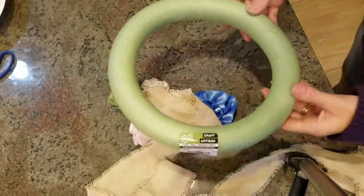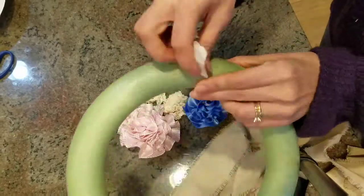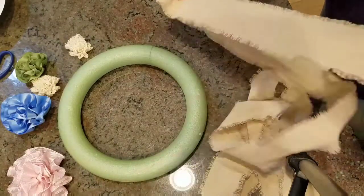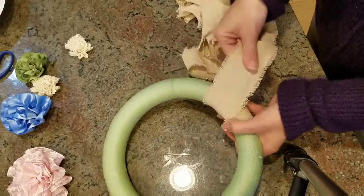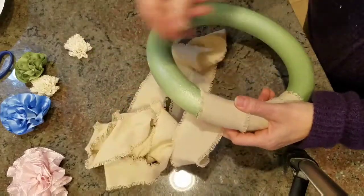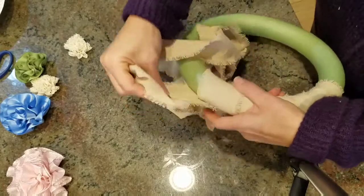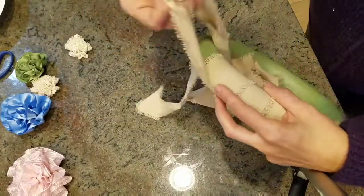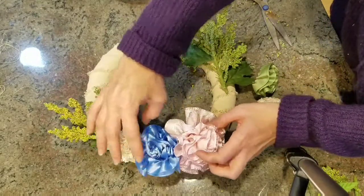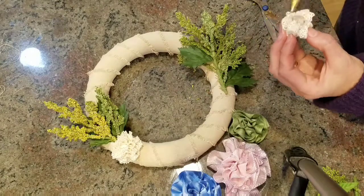This is the floral foam wreath that I picked up from the Dollar Tree, and this burlap ribbon I believe I got from Michael's. I'm just going to take the sticker off, and you'll see how simple it is to make this wreath — I just wrap the burlap ribbon around the wreath. Once I was done, I secured the ends with hot glue, glued on different pieces of greenery, and then I'm just playing with the flowers to figure out where I'd like to place them. Once I figured it out, I just hot glued them on.